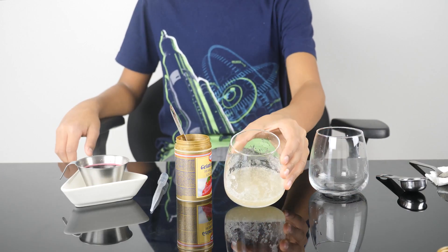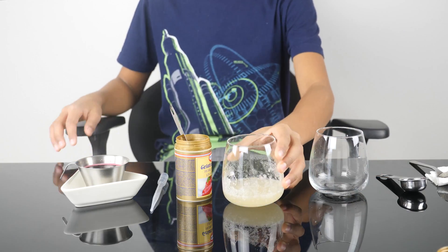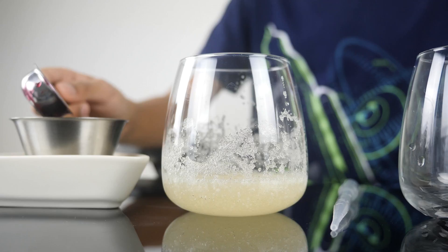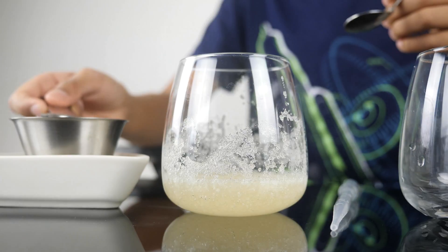While the gelatin is solidifying, warm up 90 milliliters of juice. I use my grandma's juice. Slowly pour the hot juice into the gelatin and mix.